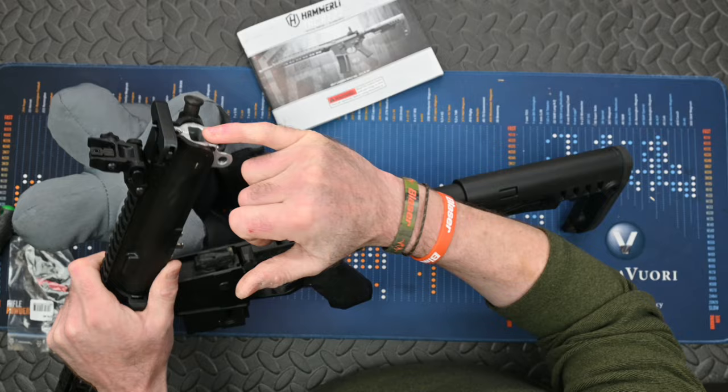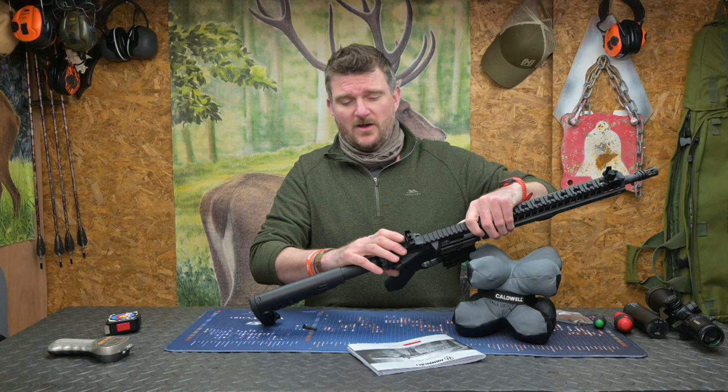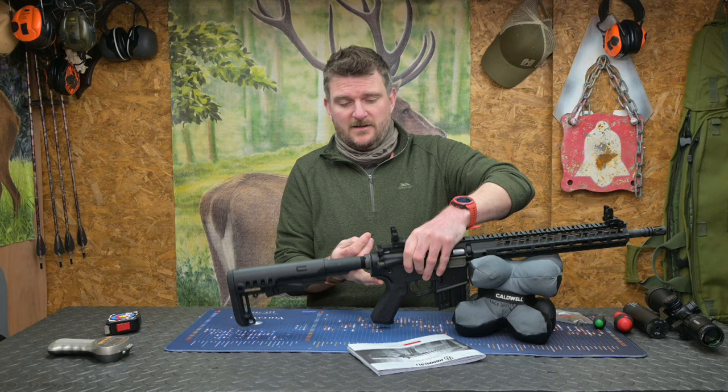On the back of the action there's an adjuster so you can change the bolt speed. If you are using very low velocity ammunition you can soften it slightly to make sure it still reciprocates correctly. This one's been set up for high velocity ammunition, although I didn't have any problem at all with ammunition anywhere between a thousand and twelve hundred feet per second.